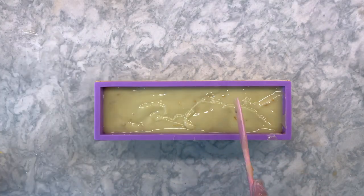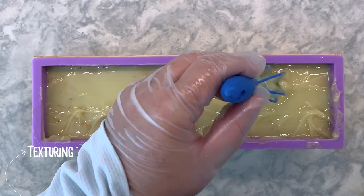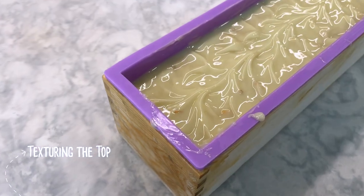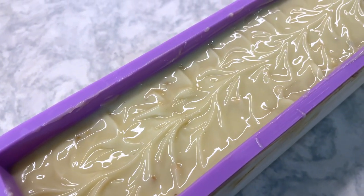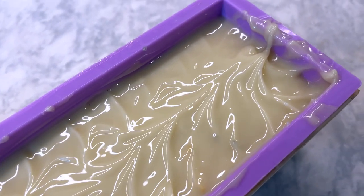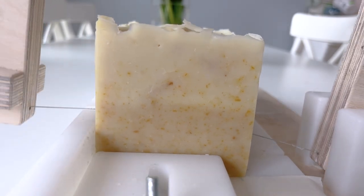I did have to wait a bit after pouring the final layer for it to thicken enough to hold the texture. Because the top layer is one solid color I was able to make a few attempts first until it reached a texture that I was happy with. If it wasn't quite thick enough I just used a spatula to smooth it out again before trying a few minutes later.